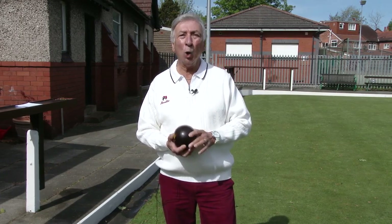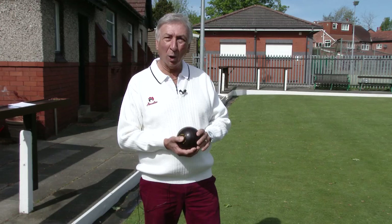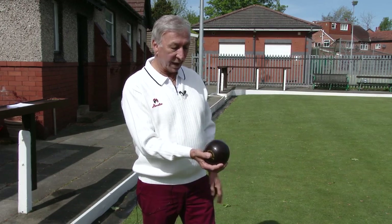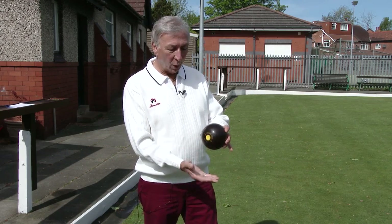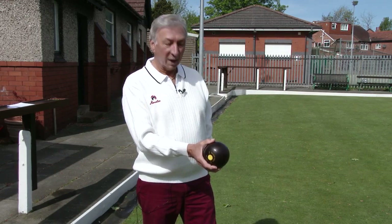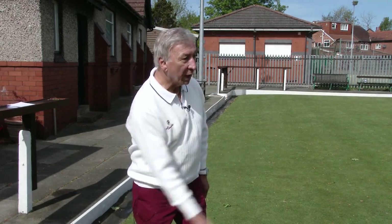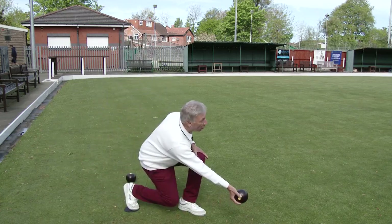The first aspect to demonstrate is holding the bowl. There are two main methods. Some bowlers like to cradle the bowl in the palm of the hand with the thumb on one side and the fingers on the other. Others like to cradle the bowl in the palm with the thumb on top. The two circles at the side of the bowl should be vertical and in line with the land, and the arm should be as low as possible to the floor and in line with the land.